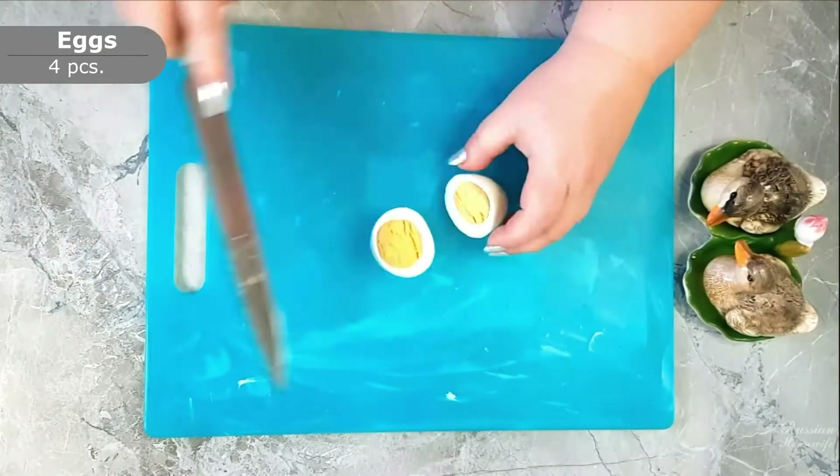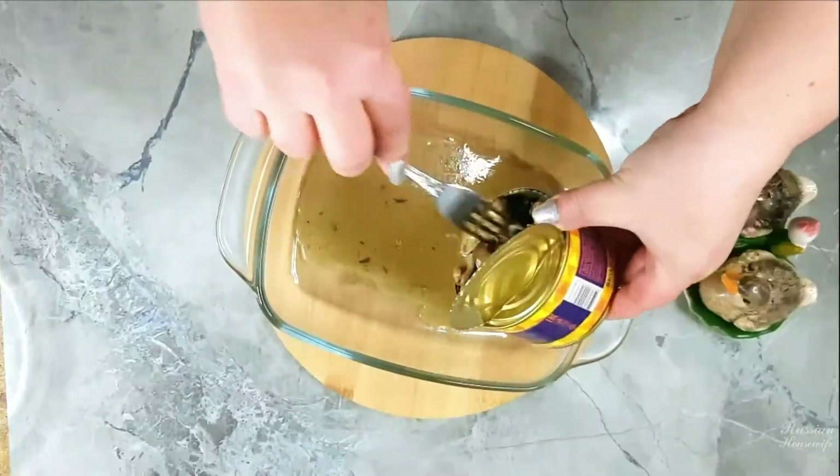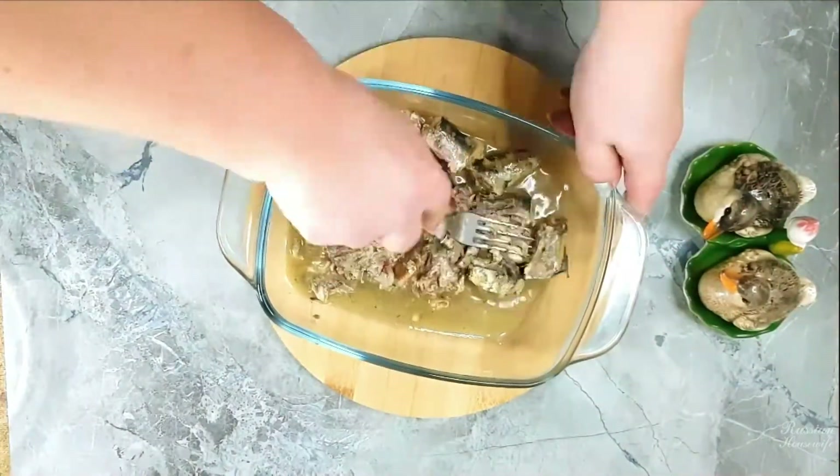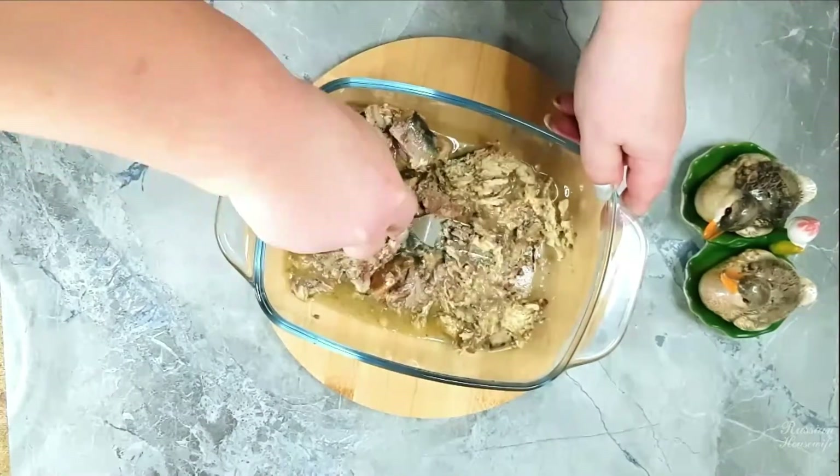Peel the boiled eggs and divide them into yolks and whites. Now we open the canned fish, put the fish in a salad bowl, pour in a little oil, and knead the fish into a mash with a fork. Saury is best suited for this salad.